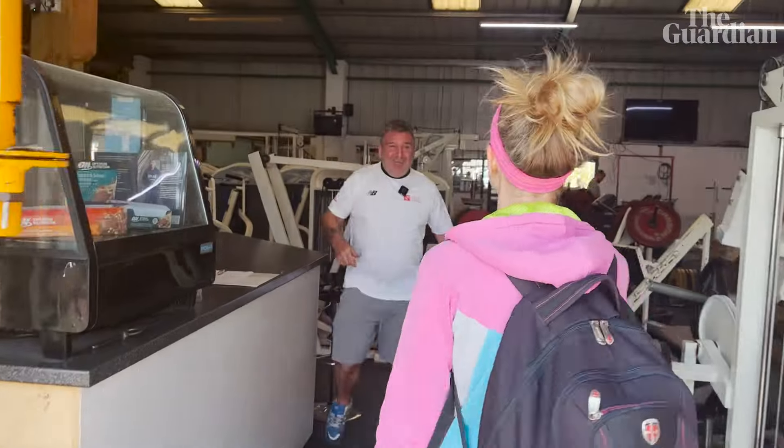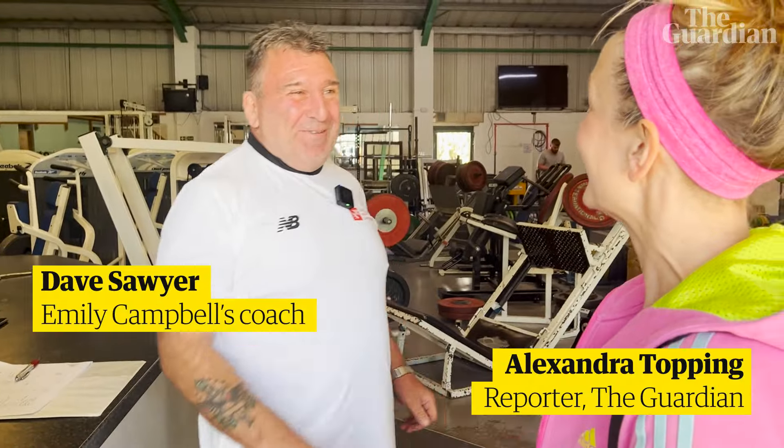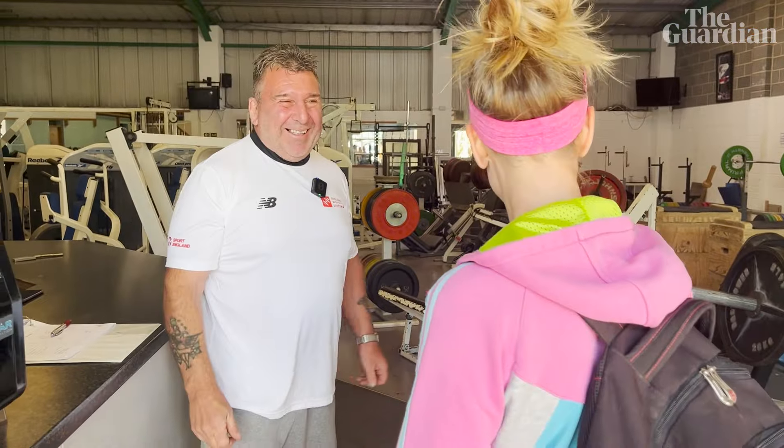Hello, I've been looking forward to meeting you. Yeah, yeah — you've not shied away from it. I've been told that you're gonna teach me how to lift like Emily Campbell.